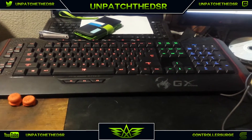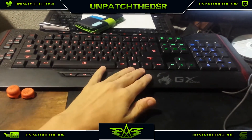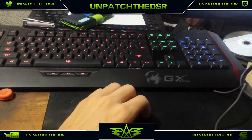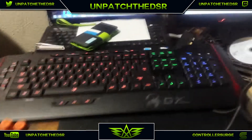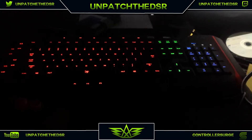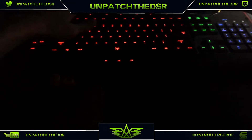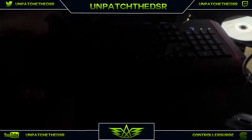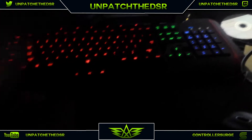Alrighty guys, so this is the keyboard. I still have it with the default backlit colors. The red, green, blue - that's how it comes. Really nice keyboard. Here, I'll turn off the lights - this is really cool. I like how this looks when I'm playing in the dark. You can press these buttons up here to change the brightness: 33%, 66%, 100%. So it's really nice.